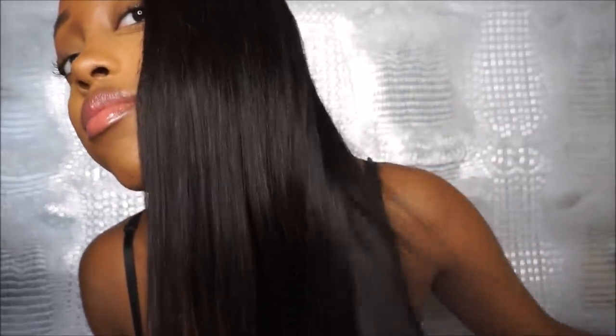It's by minkhairweave.com. Do y'all not see this shine? It is balanced, it does not tangle, and it's very affordable. But when I first ordered the hair from them I was really skeptical — I was like, I didn't pay like $200 something dollars for this hair, this hair better be good.